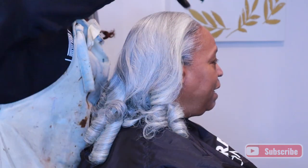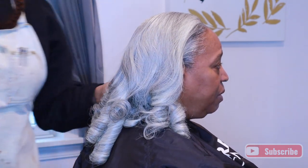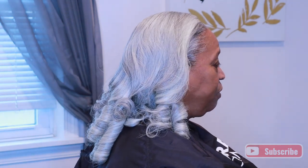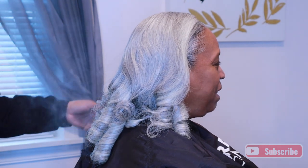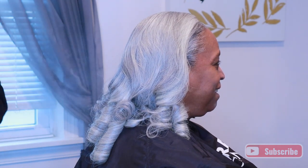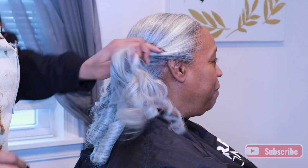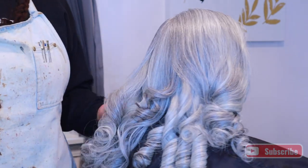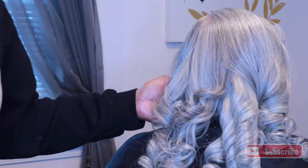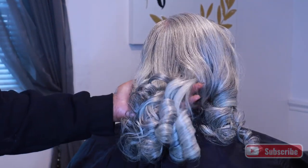All right guys, so this is it — this is how I hooked my mommy up during her stay. If you have any questions or comments, as always, please leave them down below. I always try to get back to everyone. I appreciate you guys watching my videos. Follow me on Instagram — I'll leave that in the description. Please consider subscribing if you haven't already done so. Thank you so very much for watching and I will see you in my next video.